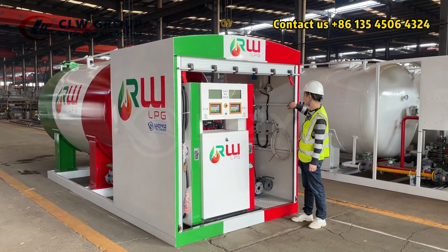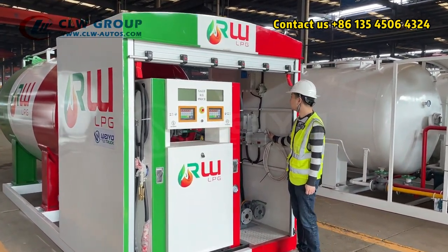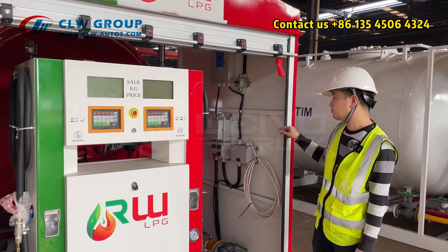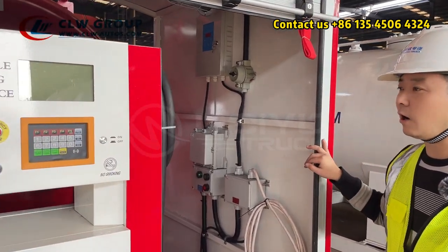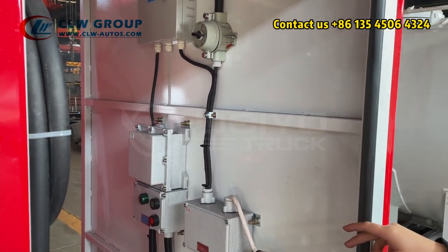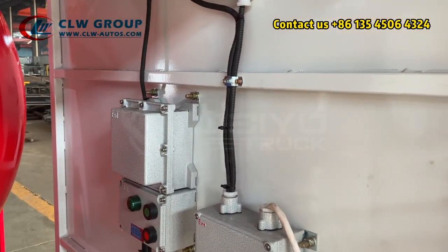In the walls of this cabinet we have all the electrical control systems installed. All these systems are explosion-proof, which means these devices are all specially treated for LPG gas — no sparkles will be generated during operation.